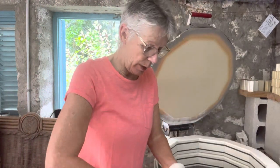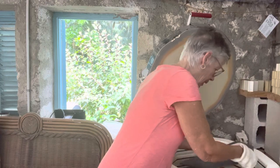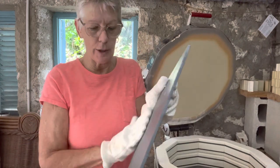Let me get the shelves out. I use Advancer shelves - if you can afford them, get them. They've saved my behind many times. These are the Advancer shelves, lovely and thin. They don't warp, they don't crack, and if any glaze spills on them it's just a simple easy wipe off.